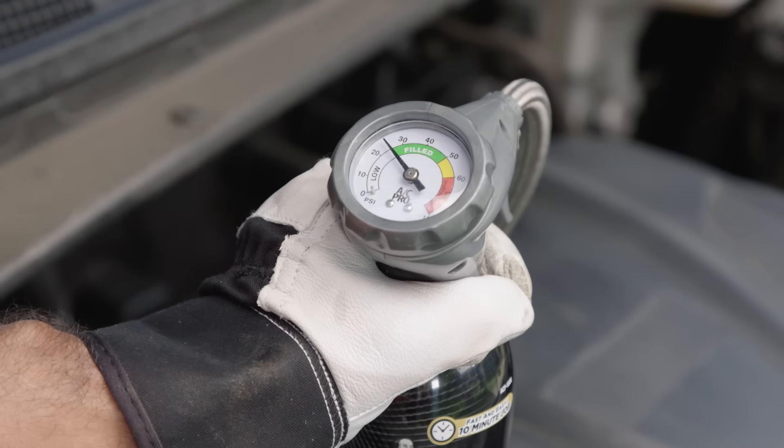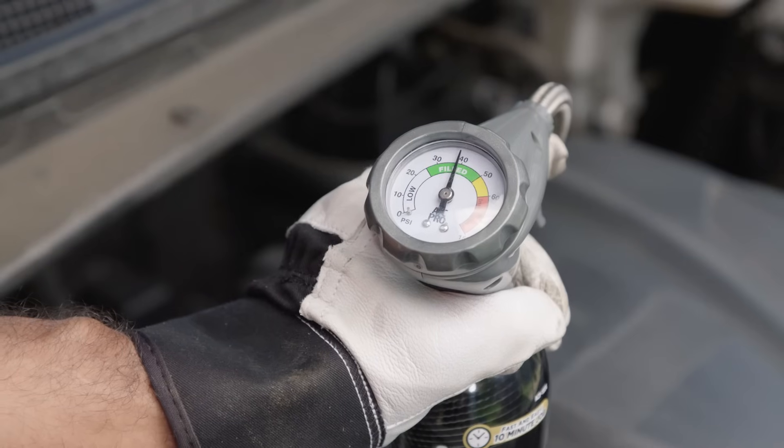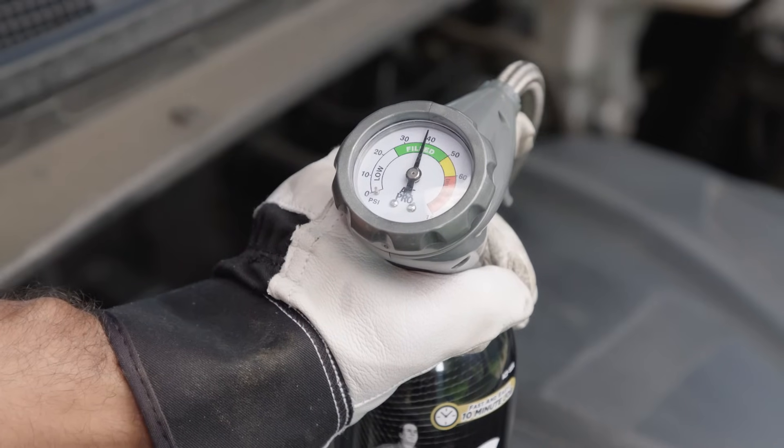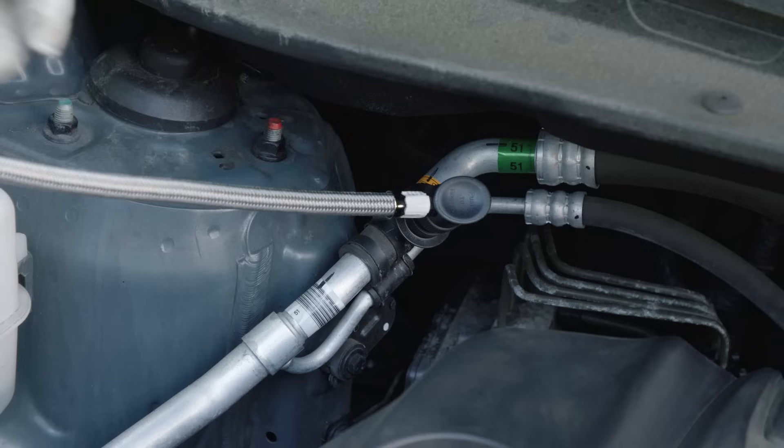If the gauge is still showing low, do another 10 to 15 second recharge and take another reading. You'll need to repeat this process until the gauge shows a reading in the green zone. Then you can release the quick connect coupler from the low side port.